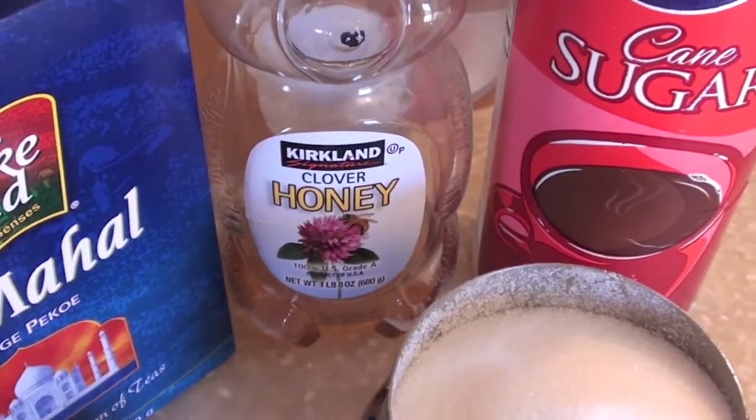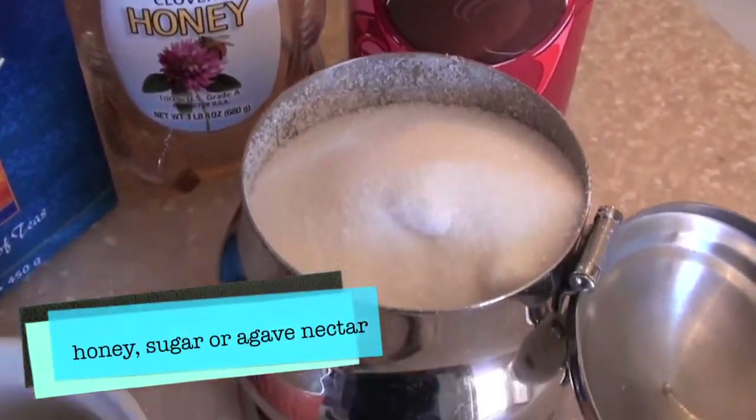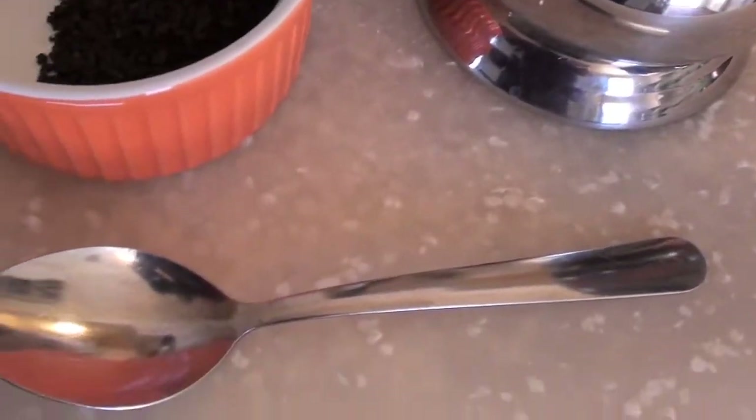For sweetener, add honey, sugar, or agave nectar, or nothing at all if that's what you prefer.